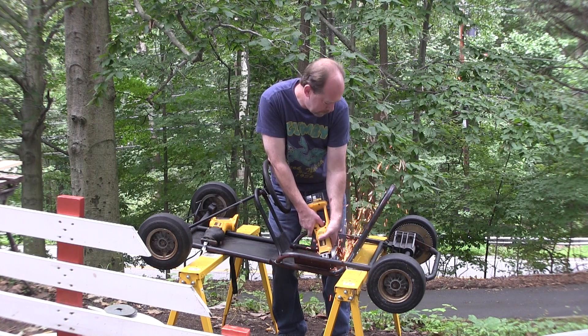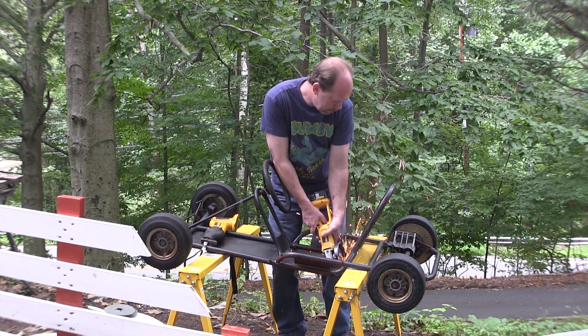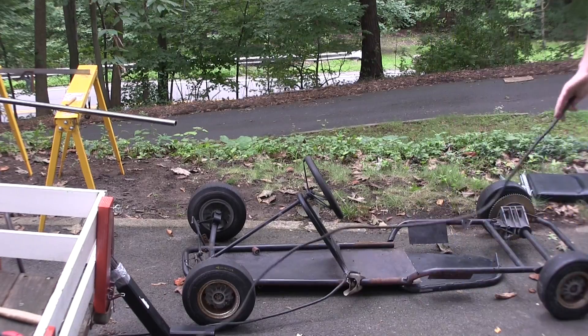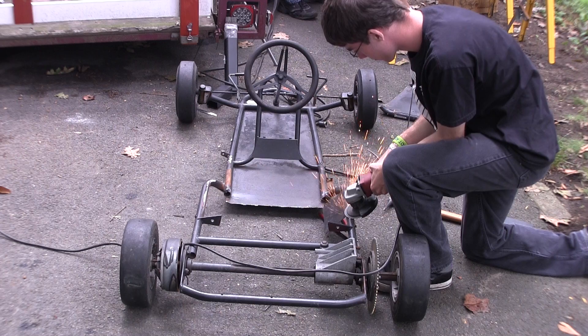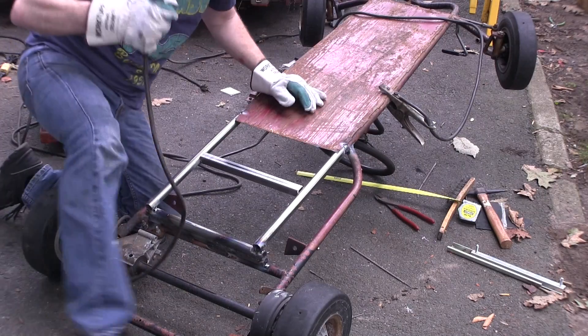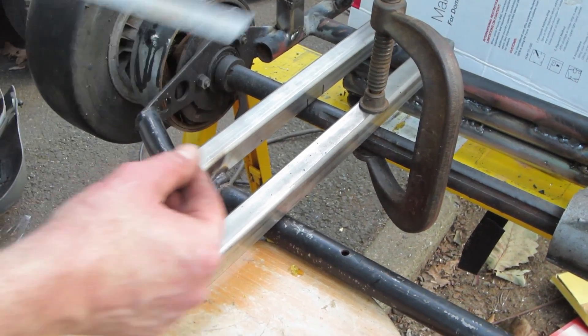First I found this go-kart body, but it needs to be modified. We're gonna cut off the back, extend it, and also remove the chair frame. Now that the frame is in half, we pushed the back back and then started welding it back together. After it was briefly welded together, I took some tools and cleaned up the back. Then we welded some more metal on the back for more support.